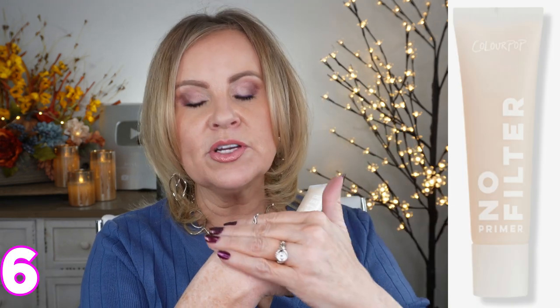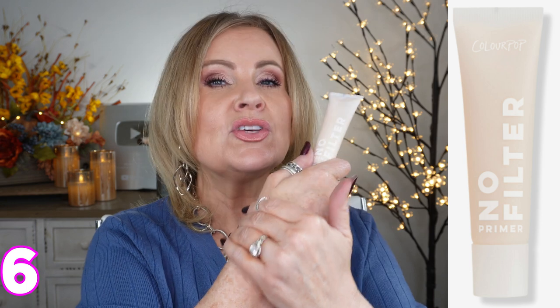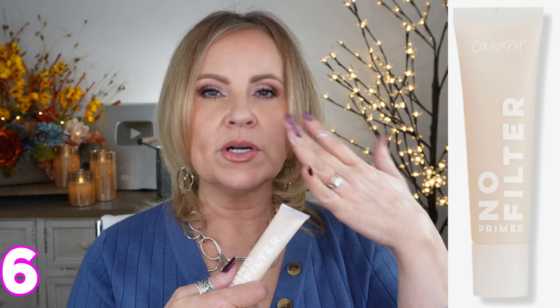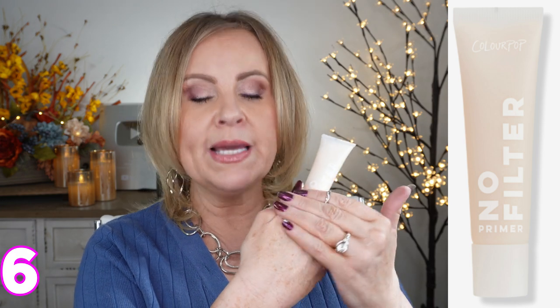The next one is the ColourPop No Filter Primer — this one feels like it could be a high-end primer, but it is a tiny bit heavier. If you need pores blurred and have normal to oily skin, this might be the good one for you, as it has enough slip to hold oils at bay. If you struggle with breakthrough, the best thing is to use powder, but that can be caking as we age. Using a good primer like this before foundation will give you smoothing benefits and help keep skin matte throughout the day.